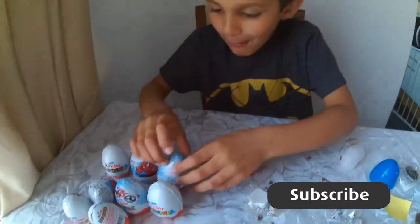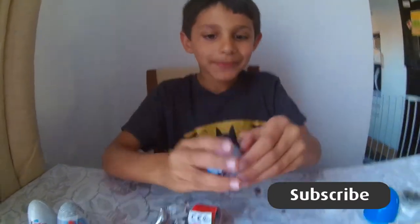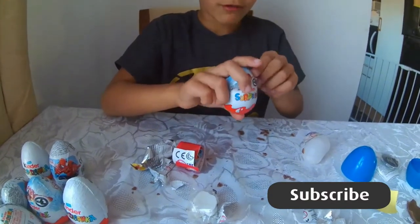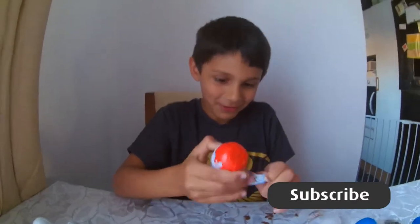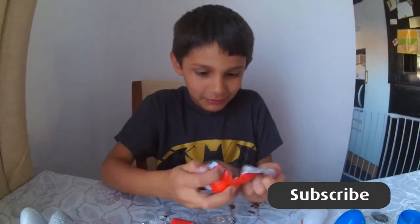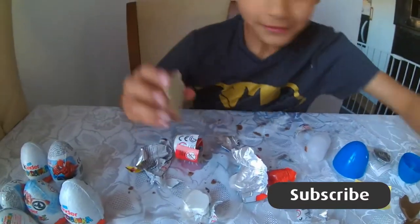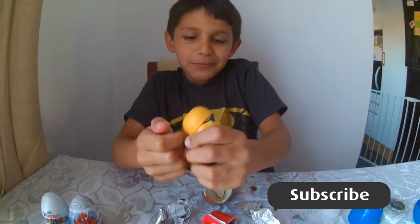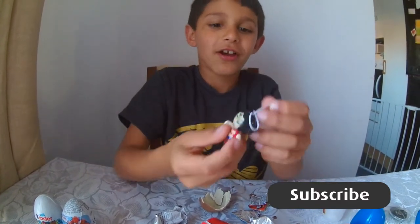The next one - do you see? It's much more heavier than the last one. A few moments later - this is my first time on YouTube. I've got Wonder Woman - that's what's inside. Can you all see?